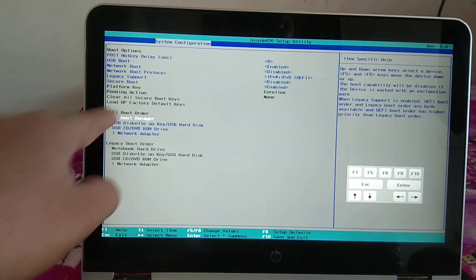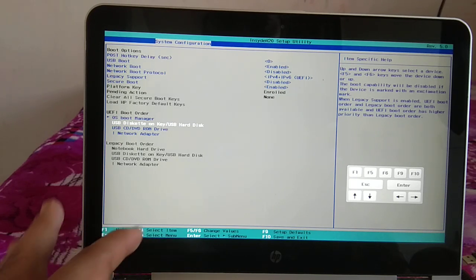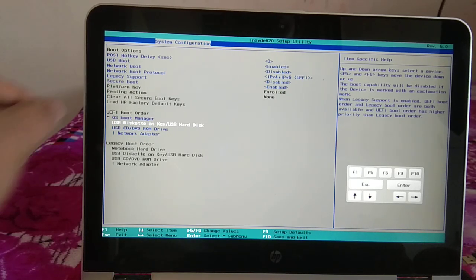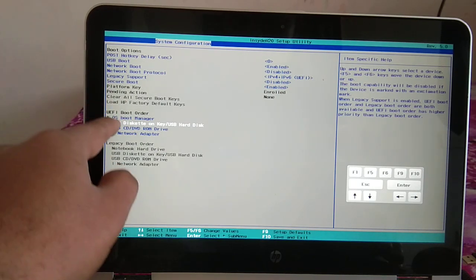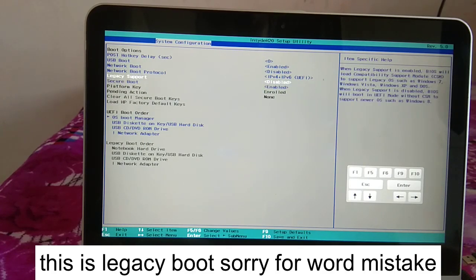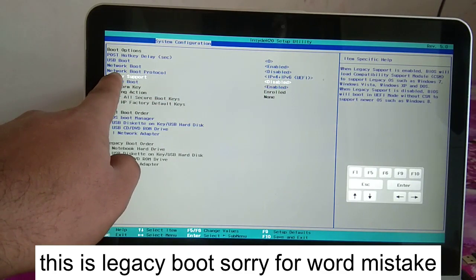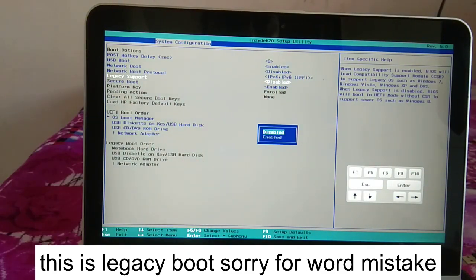If your drive is not on first priority, you can move it up using the up or down arrow keys and press Enter. If the boot priority is already correct and your hard drive is first, scroll up and look for Legacy Support. We need to change it — disable Legacy Support and switch to UEFI mode.